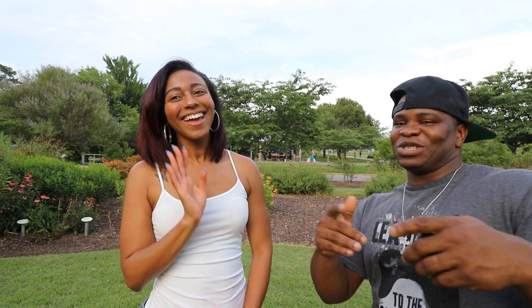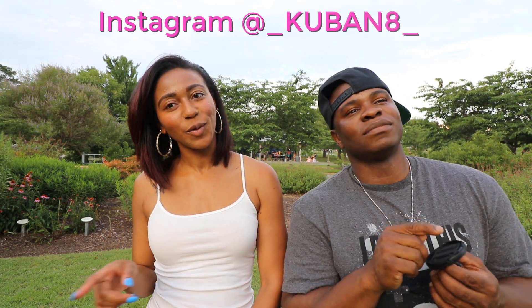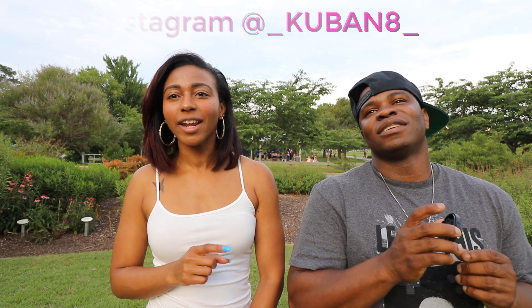Introduce yourself to the people, put your Instagram out there. Hey y'all, my name is Christina Vanderhorse. You can follow my Instagram at underscore KUBAN8 underscore, or on Facebook at Tina Maria 19. What is KUBAN8? It's Cuban 8 — are you Cuban?